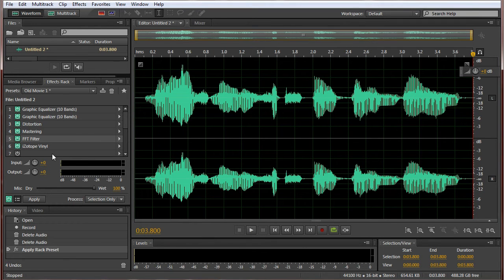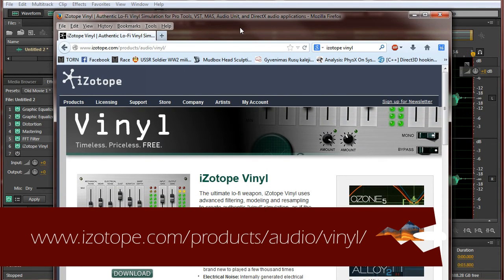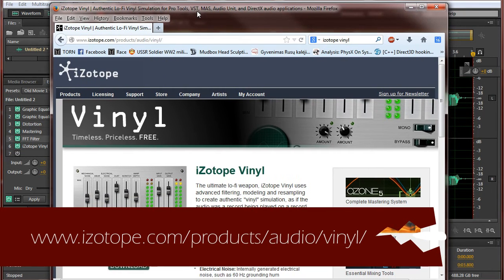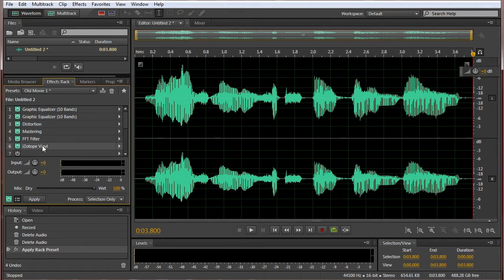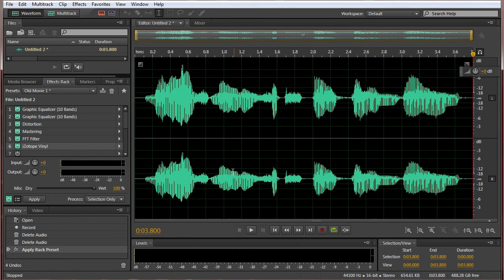The last effect is iZotope Vinyl, and you can download it at izotope.com/product/audio/vinyl, or you can just Google it. It's free, you can download it. Down here you can do whatever settings you like. I like doing 1960s, put the wear up to 30%, and dust all the way up. And now we have our old school voice.